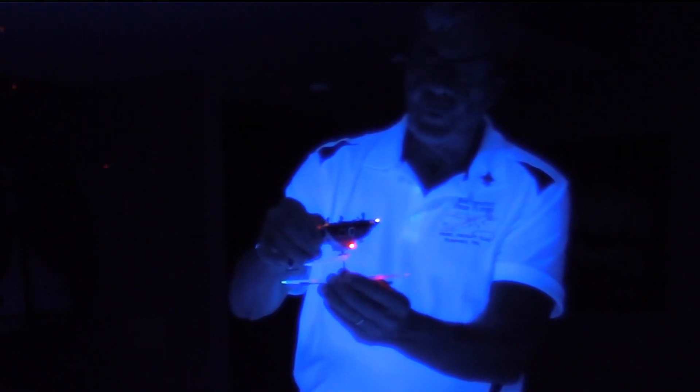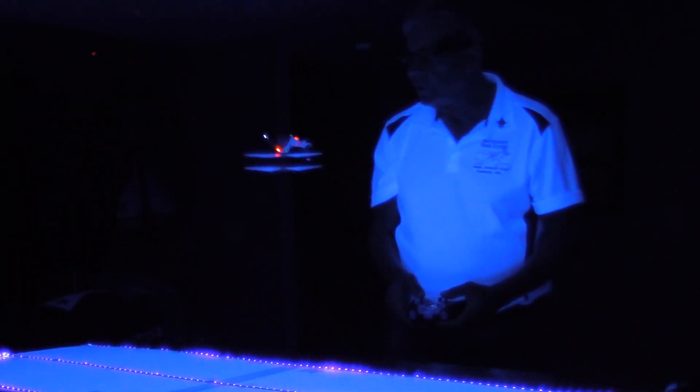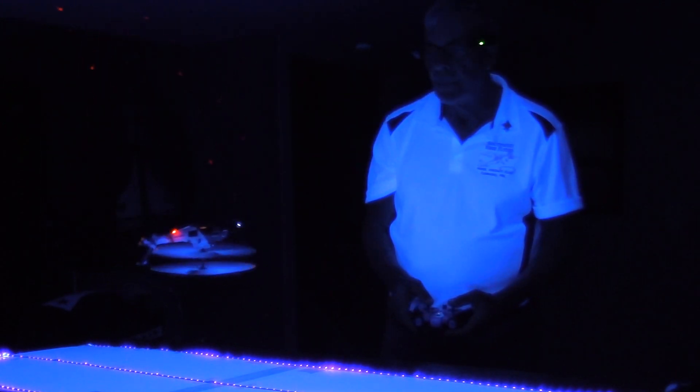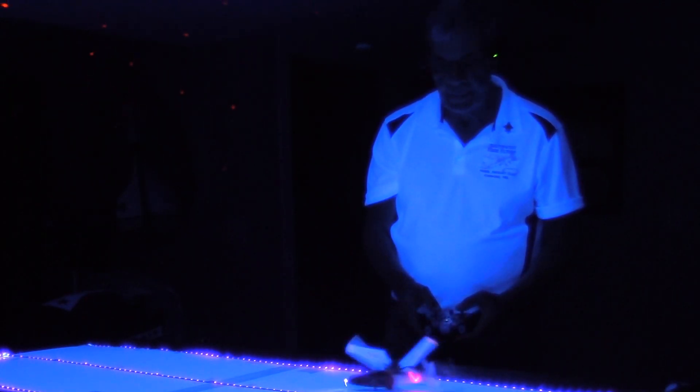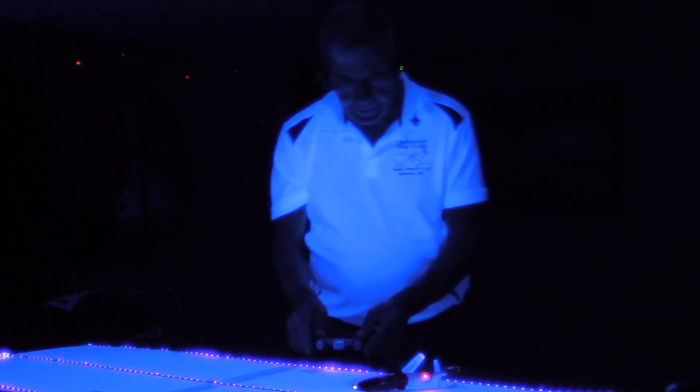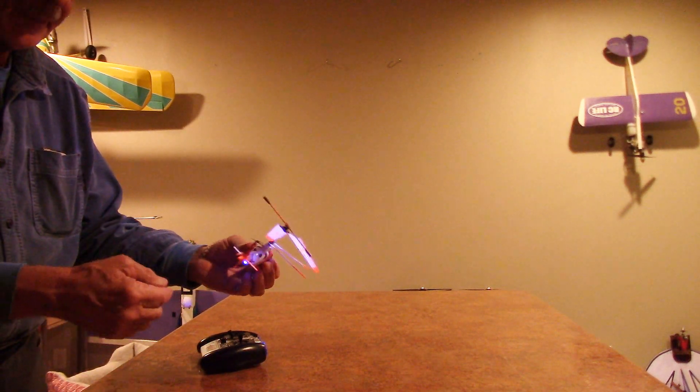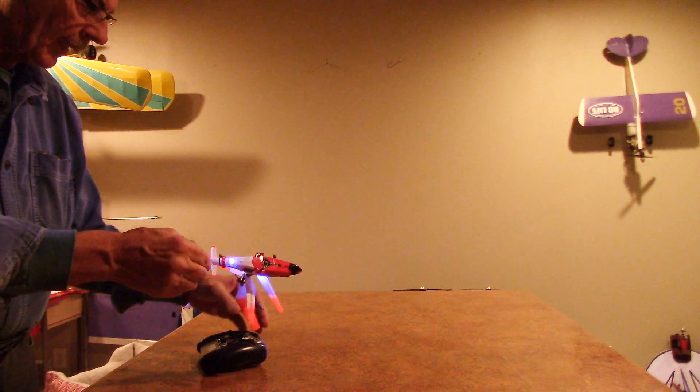It's pretty top heavy. So the slightest bit of movement, you can throw it into a crash. I'll go ahead and crash it and show you what I'm talking about. As soon as it starts to wobble a little bit, that's what happens. Again, with floppy blades like this, it's not the best one to fly upside down.